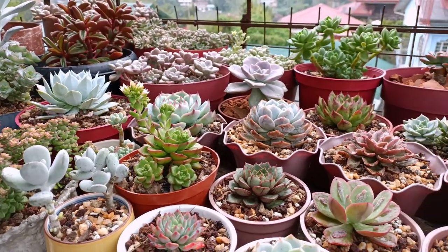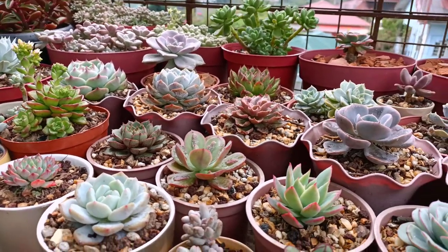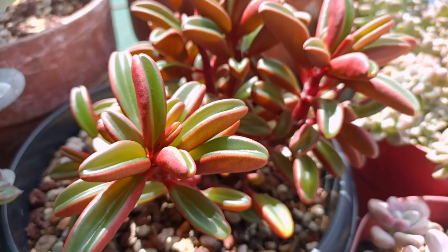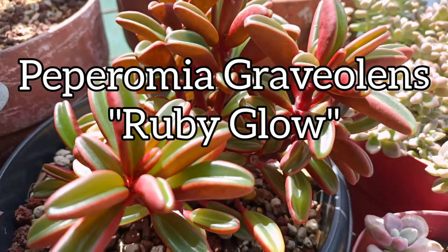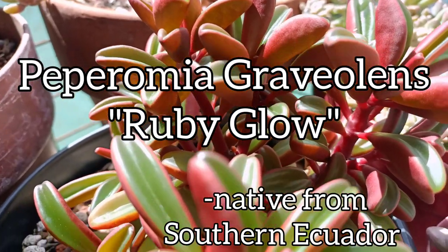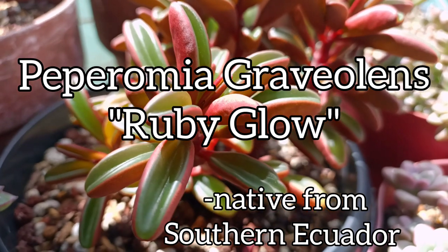Hi guys, this is Desiree of the Succulent Therapy. We are back again with another video. Today, we are going to talk about this beautiful plant right here. This is a Peperomia graviolens, commonly known as the ruby glow. This plant is native from southern Ecuador, but it is now available worldwide.